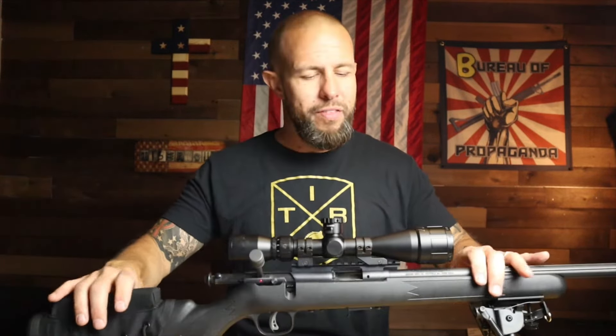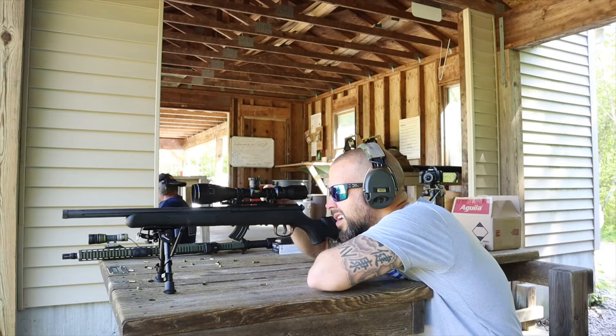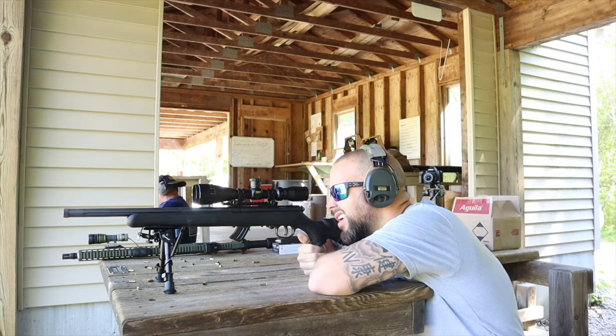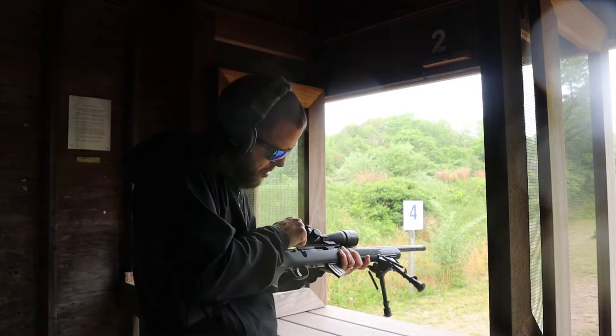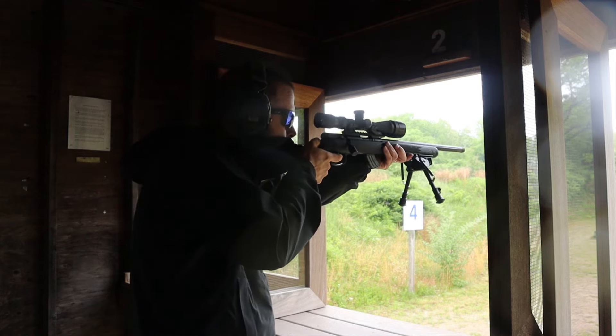Overall it's a great little bolt gun for the price and still worth it. I'm thinking about getting my son a bolt gun — don't tell him, it's a surprise. I'll reach out to Savage Arms and also to Bergara, which I'm a big fan of, and find a good one for him. I'll put a nice little scope and bipod on it and do a video on that as well.